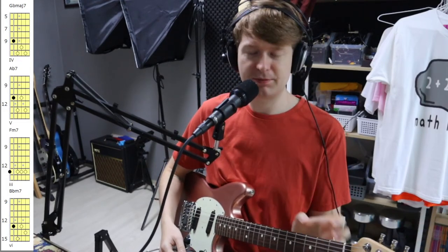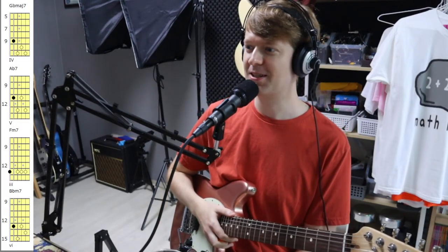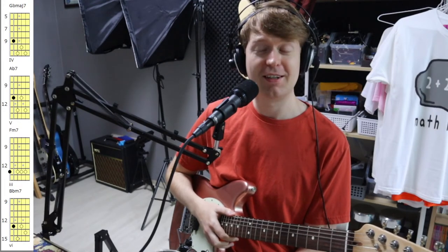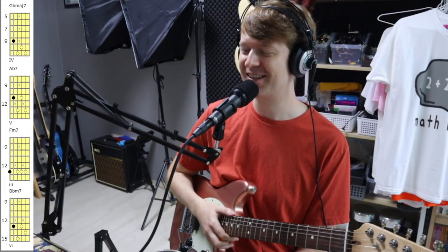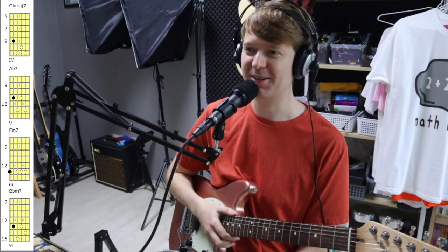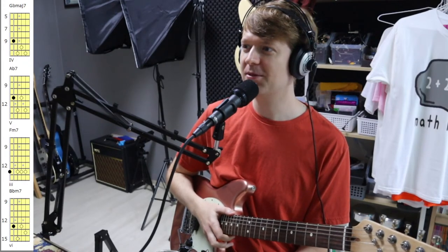Alright, apparently I'm live! Hey everyone, how are you all doing? It's been a while since I did one of these. The last one I did was January 2020, and then COVID happened and I stopped streaming at that time. Hope you're all doing well — let me know where you are in the world.